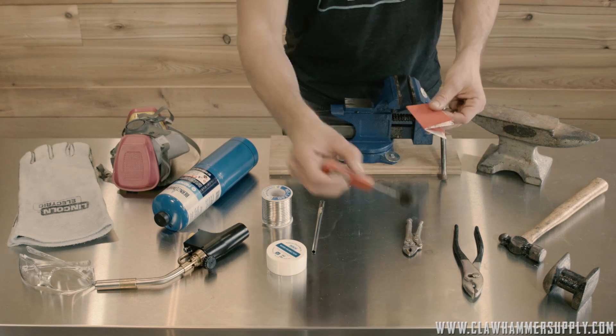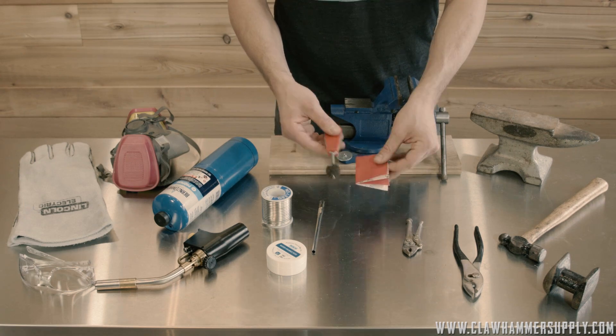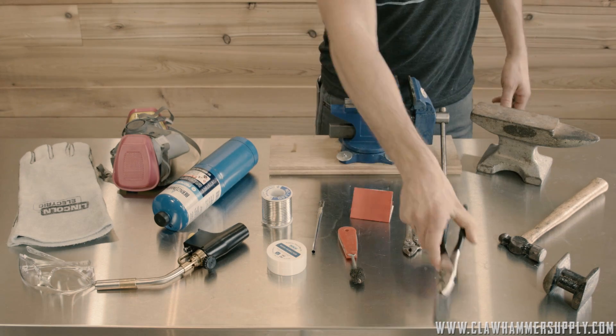You'll need something to manually clean the copper still parts with. A wire brush and sandpaper will do the trick — 120 grit is what I'm using here. You'll also need a basic pair of pliers to bend the tabs on the copper still boiler.